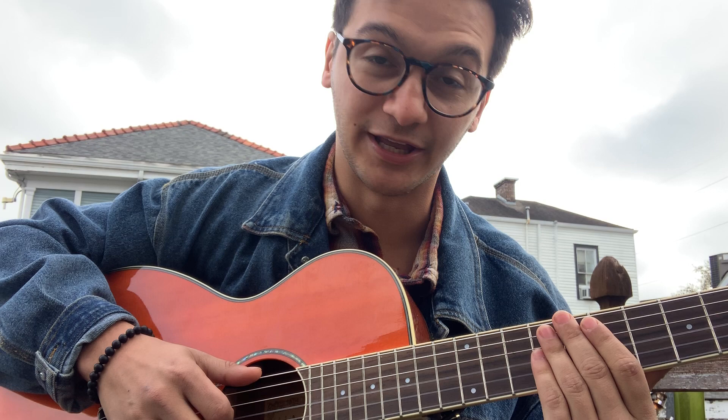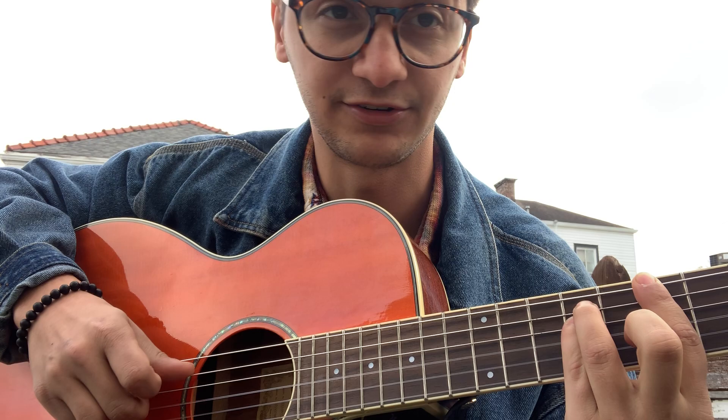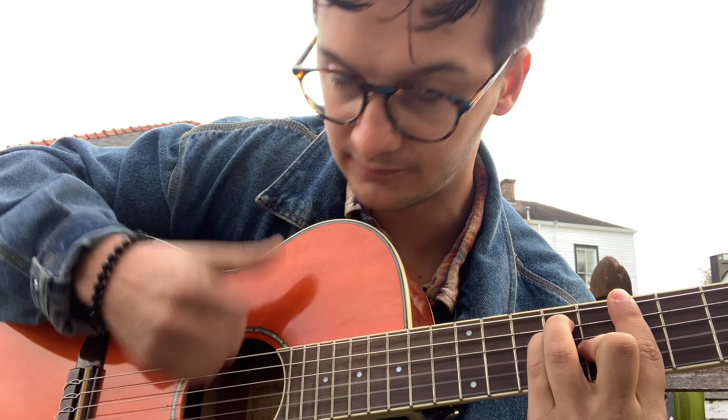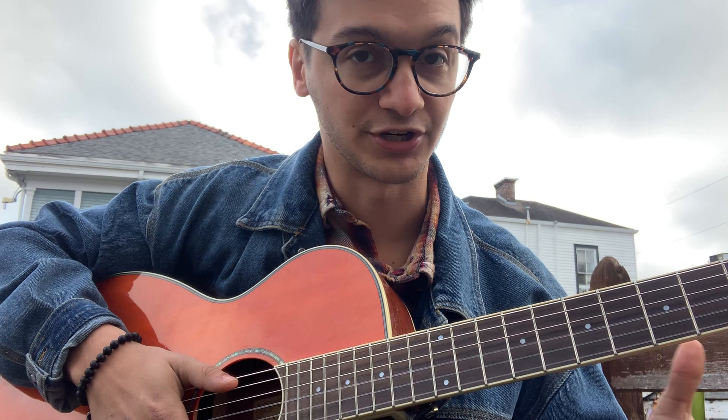Moving on, we've got a B major chord. The way I'm playing it is in a standard major barre chord shape. I'm barring the seventh fret on all six strings with my index finger, and then my ring and pinky fingers come down on the ninth fret of the A and D strings — this is just your power chord shape. Then to make it a major barre chord, your middle finger drops down onto the eighth fret of the G string. You play it the same way as the other chords: play the bass note, then strum the chord.